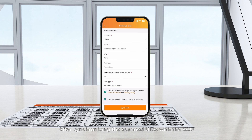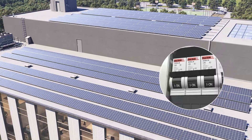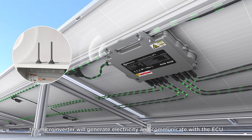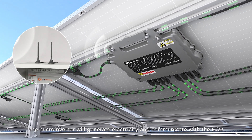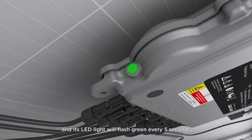After synchronizing the scanned UIDs with the ECU, close the PV side circuit breaker. At this time, the microinverter will generate electricity and communicate with the ECU, and its LED light will flash green every 5 seconds.